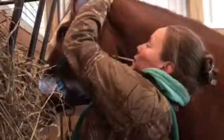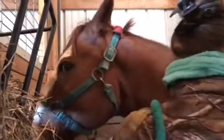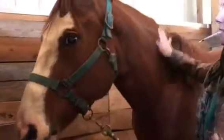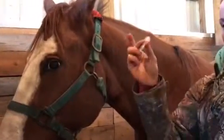Hi again everybody, this is the practical part of the exam, so we are going to halter said pony — which she's always thrilled about — and then kind of get her face away from the wall just for convenience sake. She knows the drill with this.